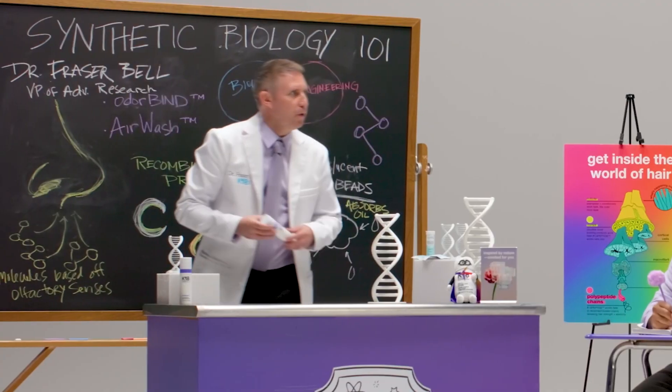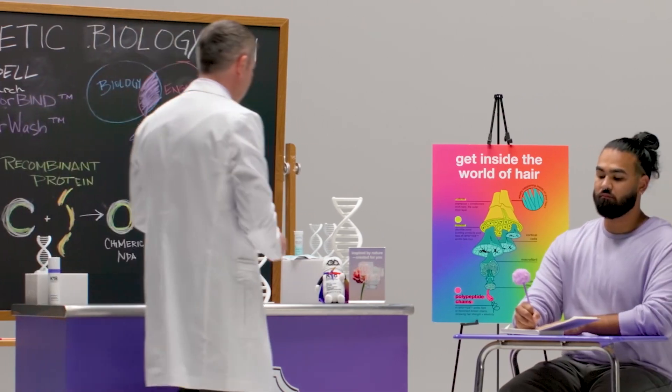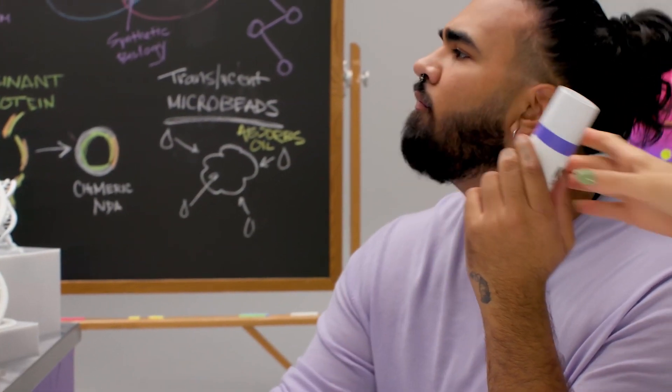Good morning class. Good morning. Air Wash Dry Shampoo is a product our research and development team are incredibly proud of. It's made possible by synthetic biology that allows us to mimic the efficient and effective processes of nature and create products and provide benefits that weren't possible before.